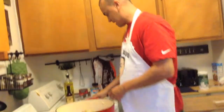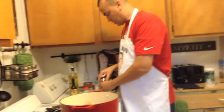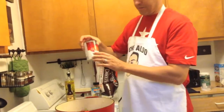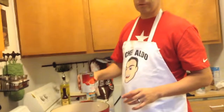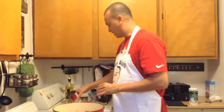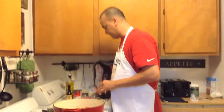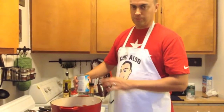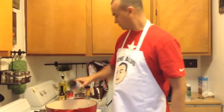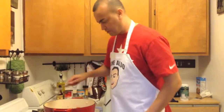Now we're going to add a can of diced tomatoes — 14 ounces. And we're going to add 14 ounces — which would be two cups — of chicken broth. We're going to stir this up.